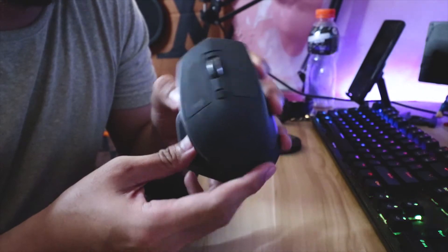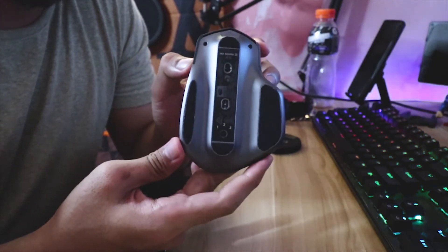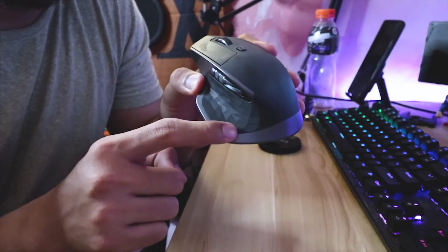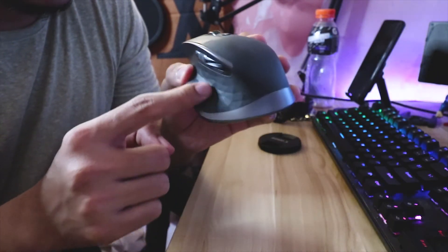That's it, give it a try. It is a good mouse and you can't go wrong with it. This is the only problem I've experienced — the gesture button will become useless over time.